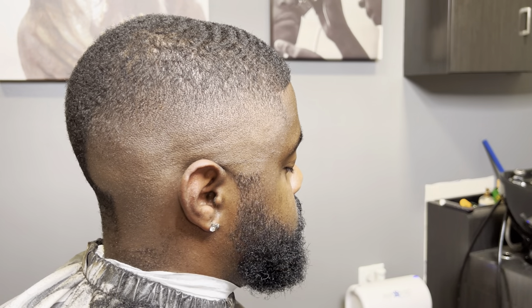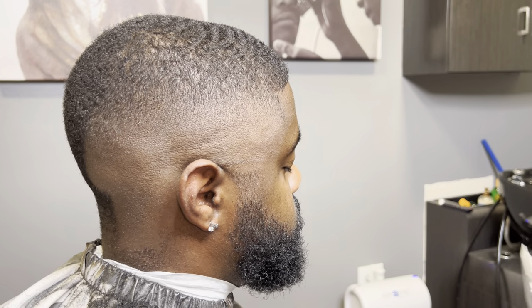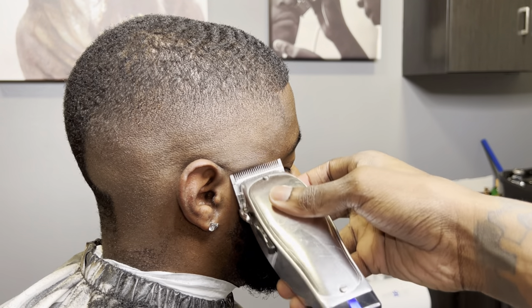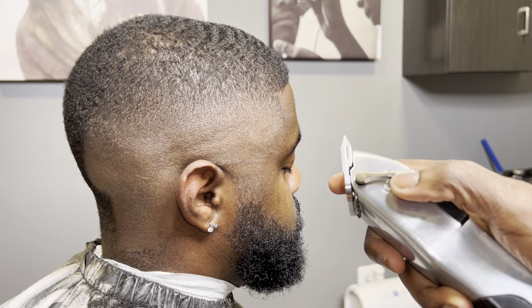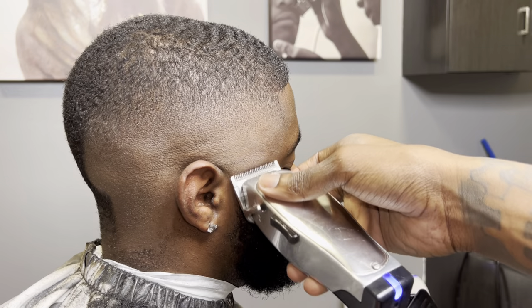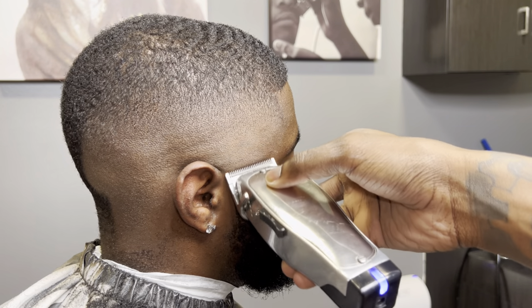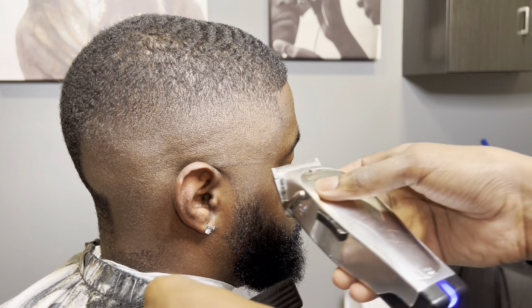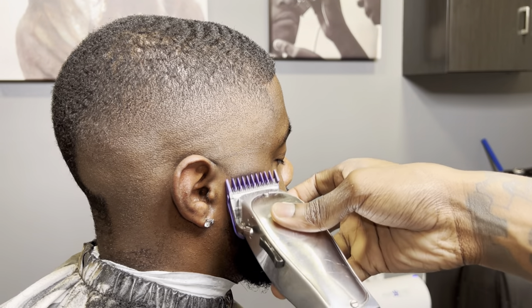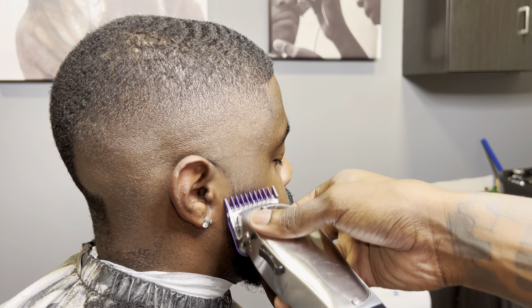Right here, we're going to work on the beard. I'm going to go all the way open, I'm going to go halfway, then I'm going to go fully closed, just knocking out that top line. And then I'm going to throw one guard on, and y'all will see.